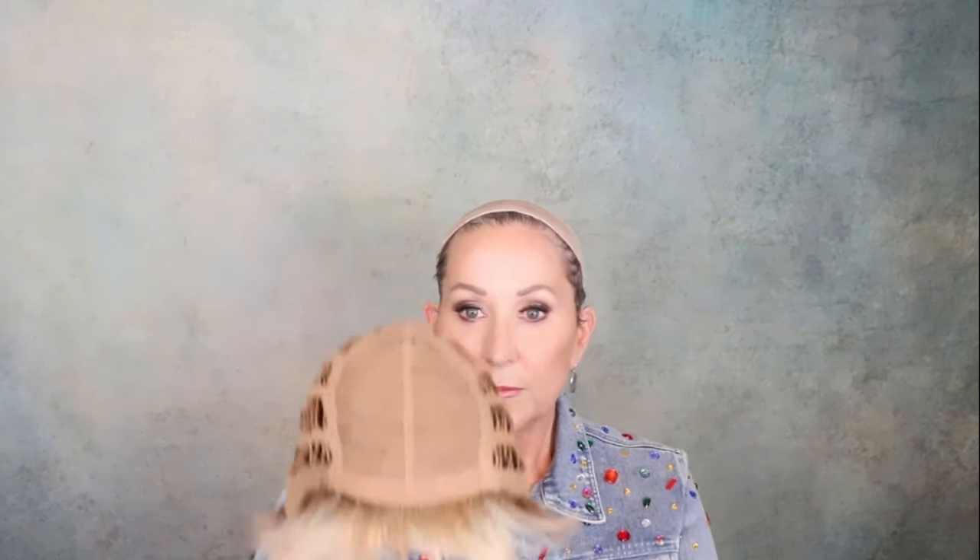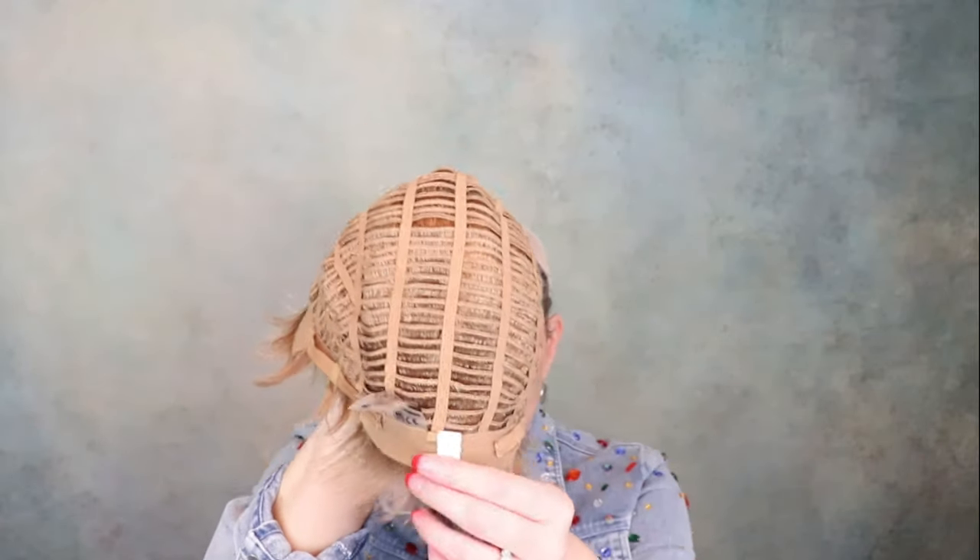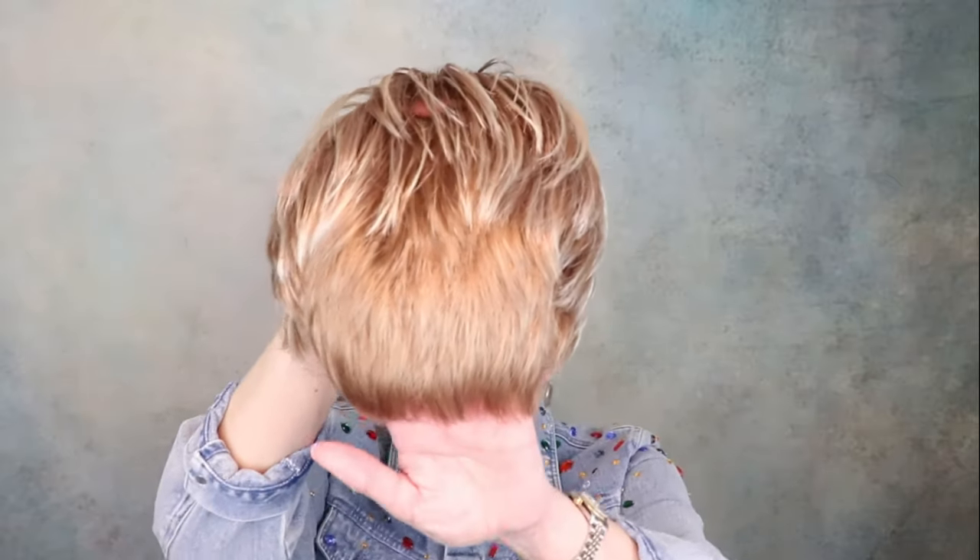Now keep in mind, if you have hair that grows down, this might be too short of a nape for you. This is a very basic cap — open wefted, closed ear tabs with stays, and an extended felt nape. It fit me perfectly. You can see how it is a little darker at the nape. I like that; I think it gives a really natural look. It doesn't get much easier than Ellen Wille Swing.